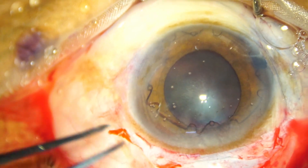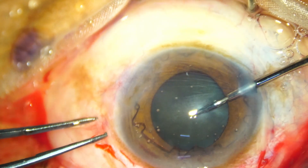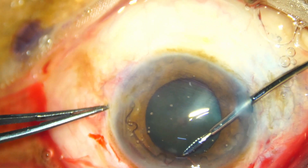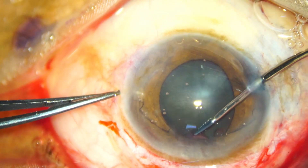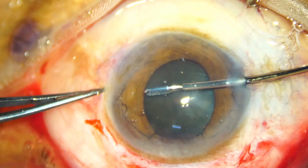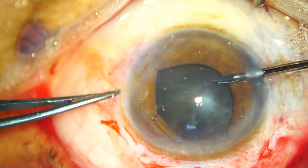But this is not very tough. You see, I go through the side port, hold this, and tuck it. So we have to tuck in four places. Tuck a second one.